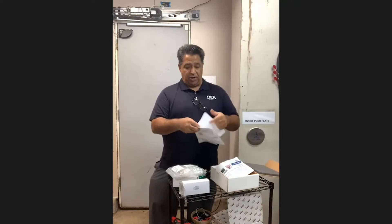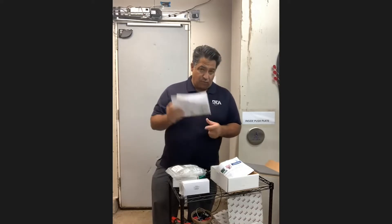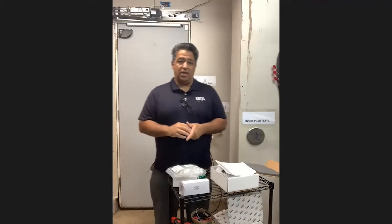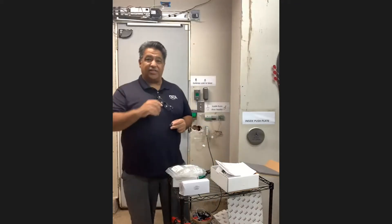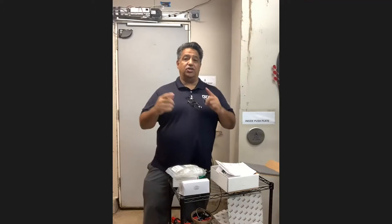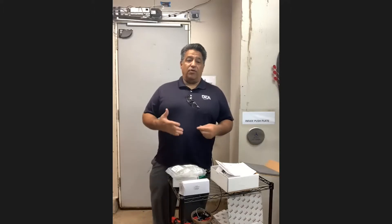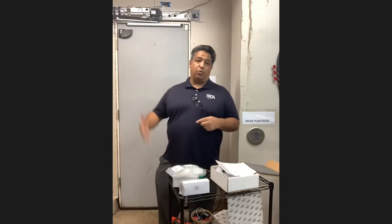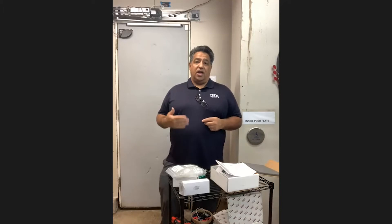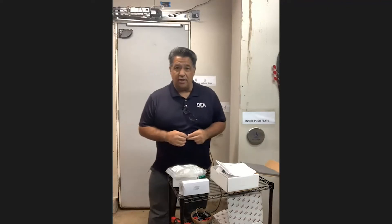Now let me talk about the two applications: normally locked and normally unlocked. First, I want to touch on why you would need a restroom kit for a bathroom. If you have a single-use restroom — for those of you who are technicians, estimators, or project managers trying to figure out where you'd need a restroom kit — this restroom kit fits on single-use restrooms. Obviously, if you have a multi-use restroom with a push-pull door and no locks, you don't need a restroom kit. But if you have a single restroom and you're putting an automatic door on it, you're going to need this.